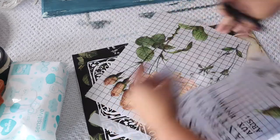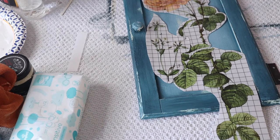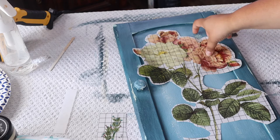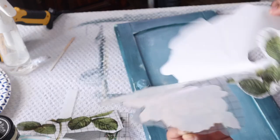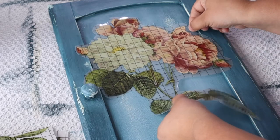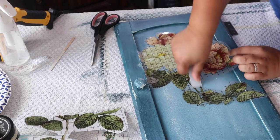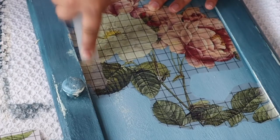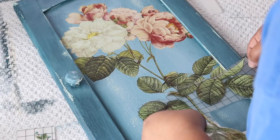Just cut it out and see what you want to do. You don't have to use the whole sheet together — you can use different pieces. I thought about using more but I wanted to do just one simple flower. It's big enough, it draws attention, and it's absolutely beautiful. I'm going to place it down, making sure my top coat is completely dry. I'm not going to put it on the raised edges, so I'm pushing it up against there, and then as soon as you start to see it lighten up, it's starting to remove from its backing and adhere to your surface.